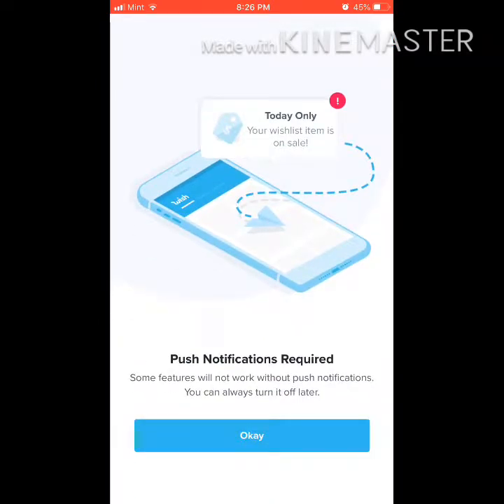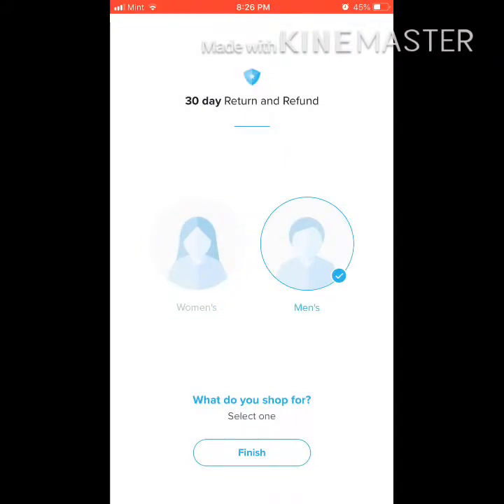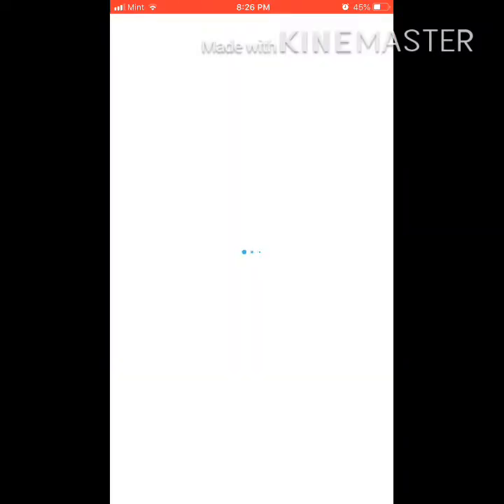So you're going to join in. It's just push notifications required — just say okay. And just put whatever gender you are. It asks 'What do you wish for?' Just click men's or women's, then click finish.